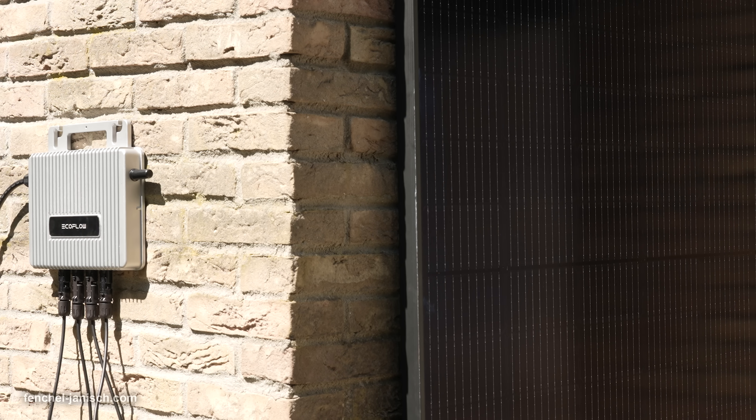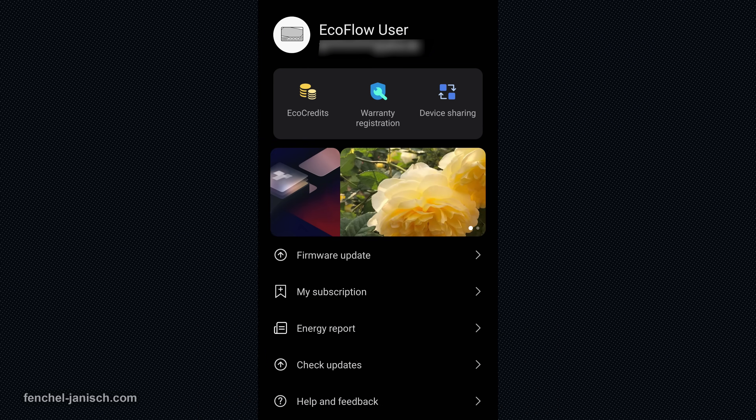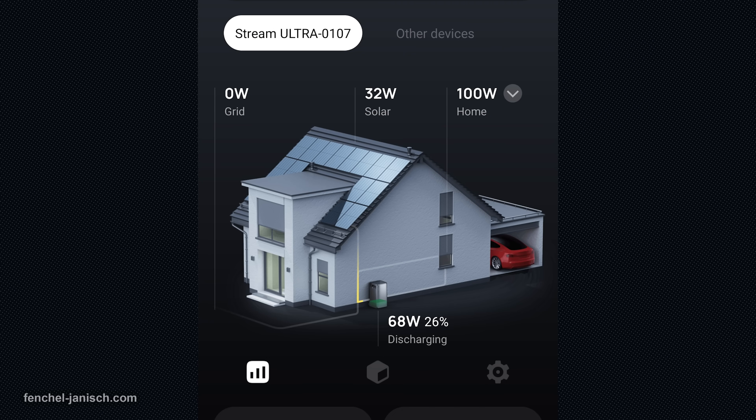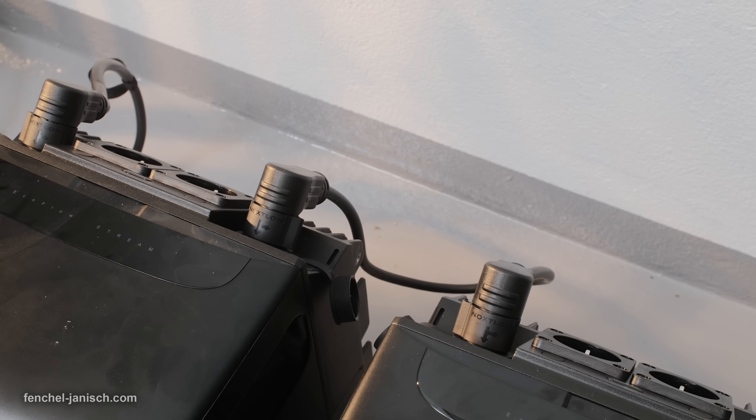The EcoFlow Stream Series plug-and-play solar plant helps you save energy, cut electricity costs, and adopt a smart, digital, and low-maintenance energy solution. Whether you're starting with a basic solar setup or expanding to larger systems with battery storage, EcoFlow is designed to make sustainable power simple, accessible, and scalable.